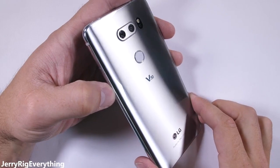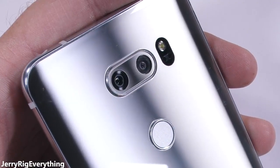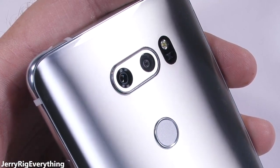The coolest thing about this phone, in my opinion, is the camera. The hardware underneath the little glass lens is pretty amazing, and I'll explain why, but first we have to get to it.